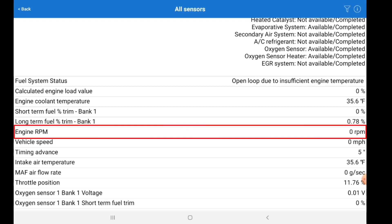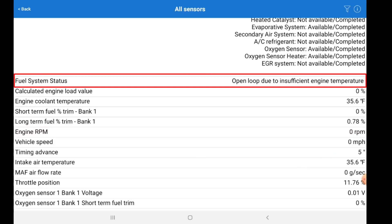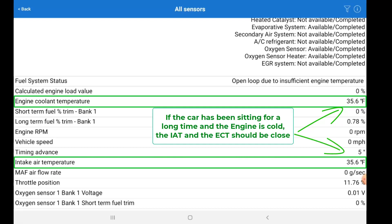Let's look at a couple things here. You can see the engine is off — the engine RPM is at zero RPMs. Look at the fuel system status: we're in open loop due to insufficient engine temperature. The main one we want to look at is the engine coolant temperature, and you can see it's saying 35.6 degrees Fahrenheit. I can look at my phone and see that for my city it's about 37 degrees out right now, so that's pretty much right on. Another good thing to look at is the intake air temperature, which should be approximately the same temperature as your engine coolant temperature if your car has been sitting overnight like this one has. It's really rare for them to be identical like this.